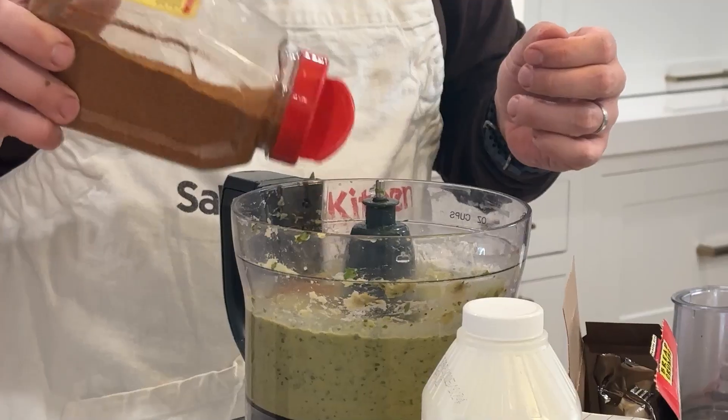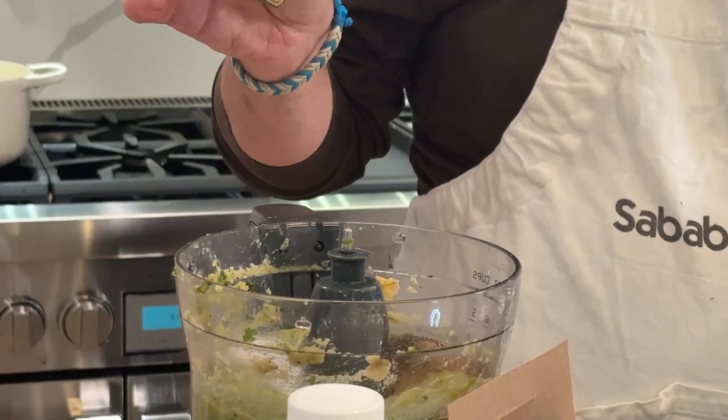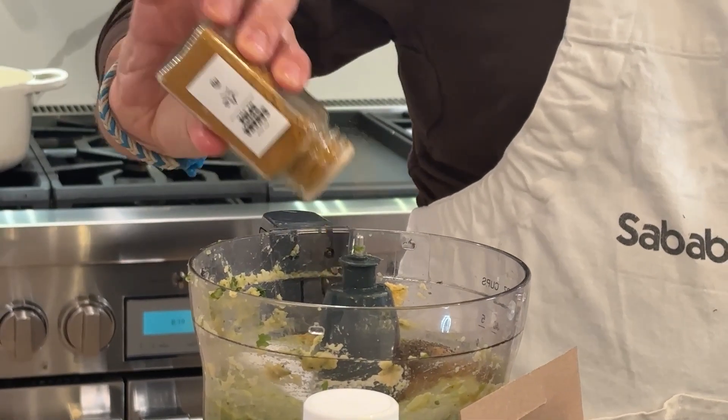Then add in flour, salt, pepper, cumin, coriander, and a pinch of cayenne for some extra spice.